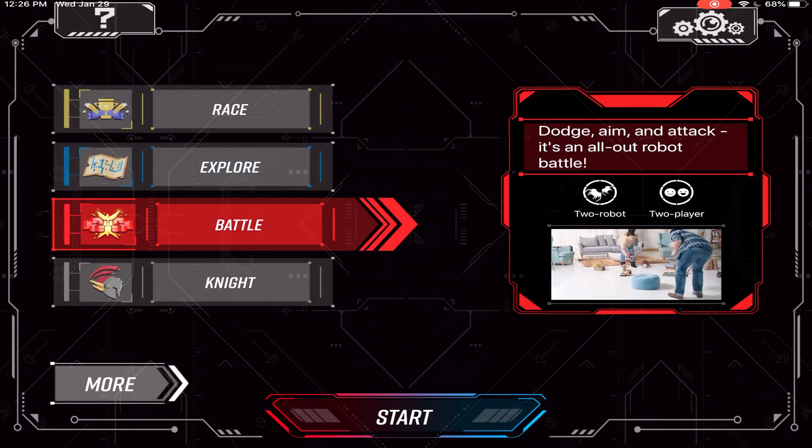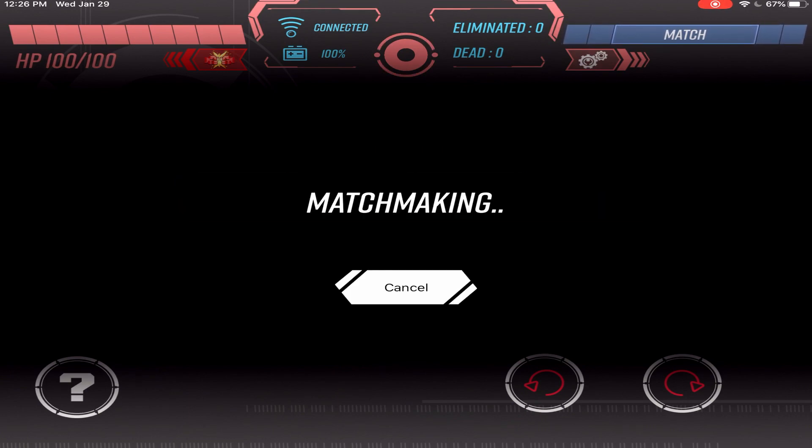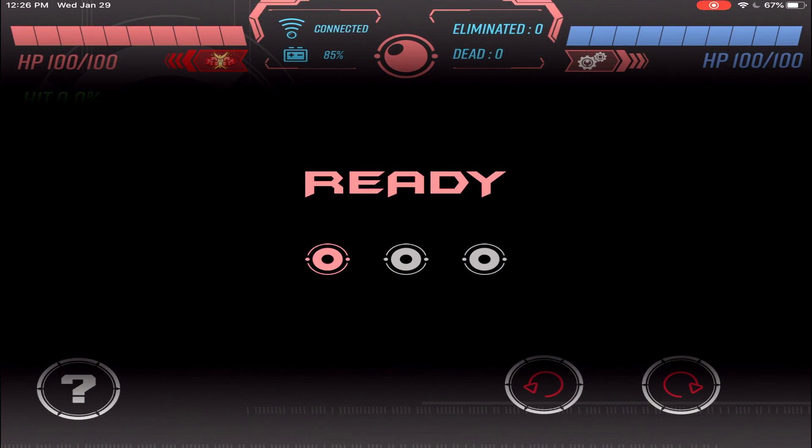So in battle mode, you choose your side — blue or red. Okay, try again. Waiting for matchmaking. Ready! Ready to go.